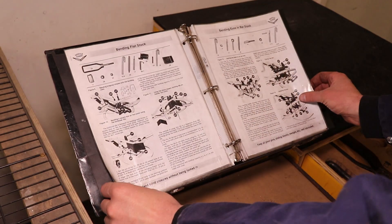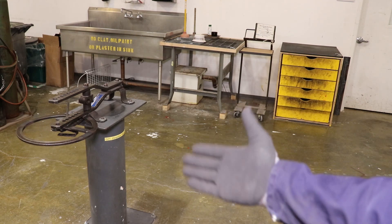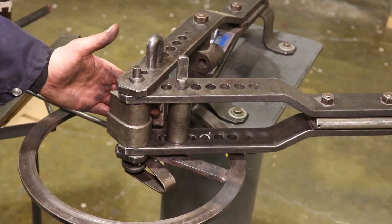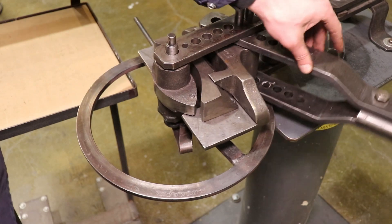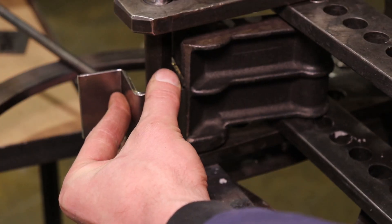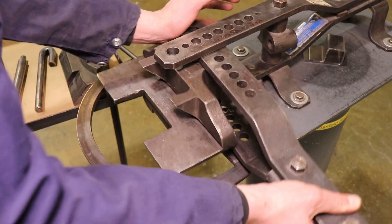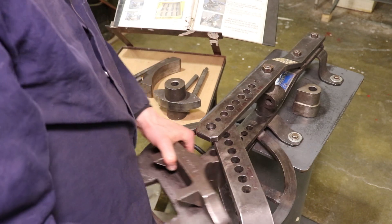One thing to think about safety-wise when using this machine: it's a pinch hazard. It's also a hand crushing hazard, so make sure that — especially if you're working with someone else — everybody's hands and fingers are accounted for before you start making pulls and bends. You don't want to get pinched unexpectedly, and generally only one person should be manipulating the tooling when setting it up or breaking it down to avoid fingers getting crushed.